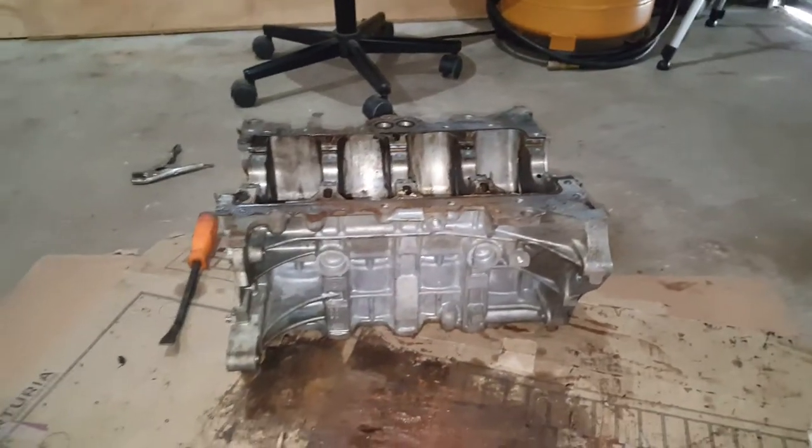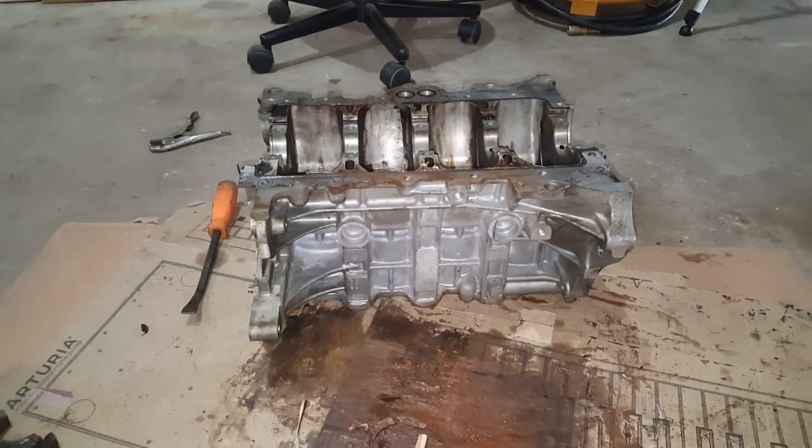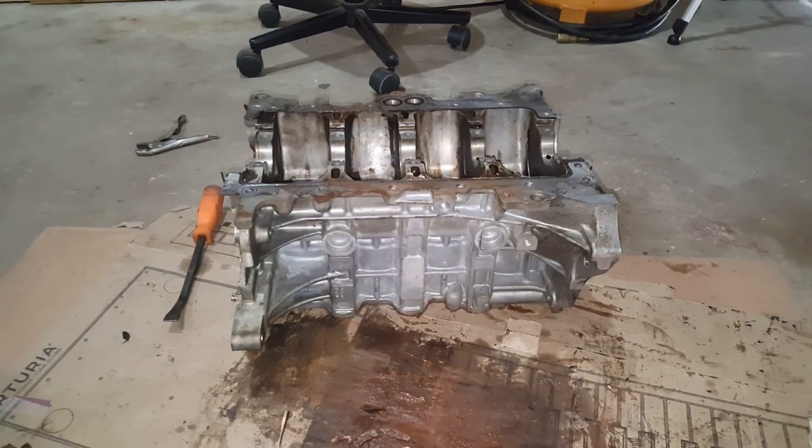That is going to do it for the video — I'm disassembling this. I hope you enjoyed it. If you did, give it a thumbs up and thanks for watching.